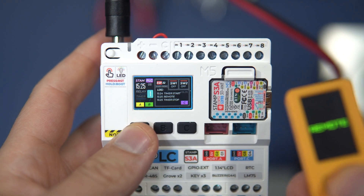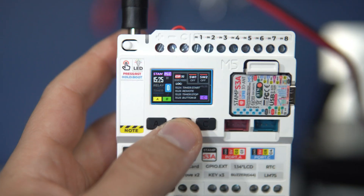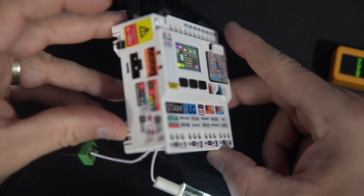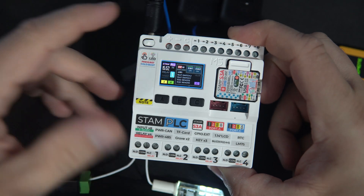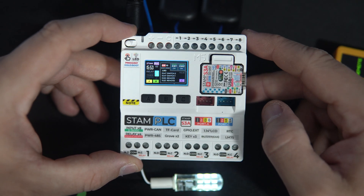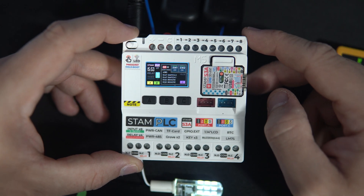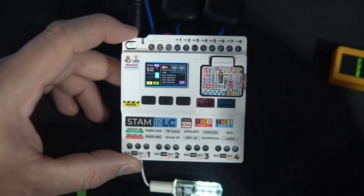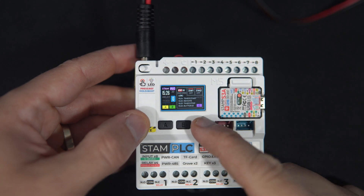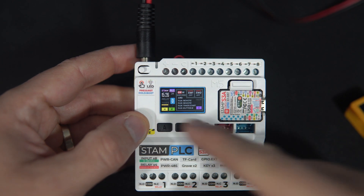But for lights, fans, or some other appliances, a 5-amp relay is more than enough. If you are not familiar with PLC, a programmable logic controller is a controller commonly used in an industrial environment. It can operate in harsh conditions and is used to control various devices, typically featuring inputs and outputs such as relays to control motors, lights, or other equipment.